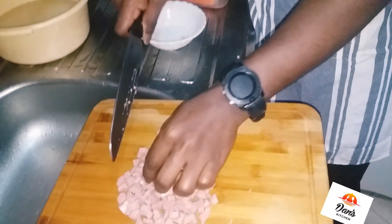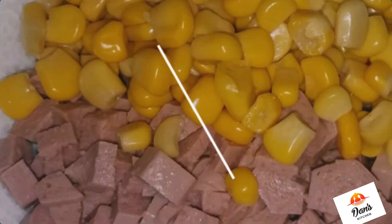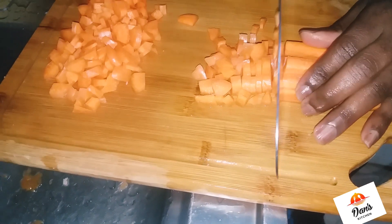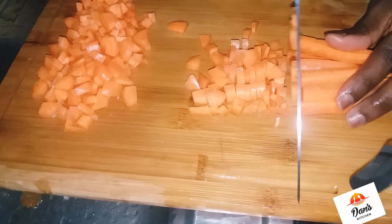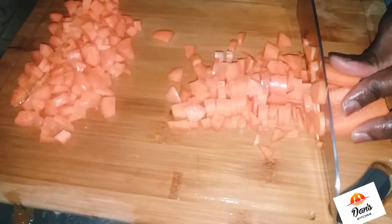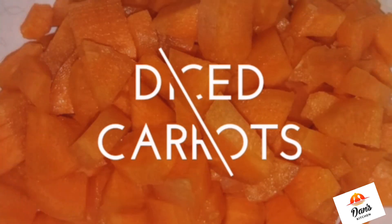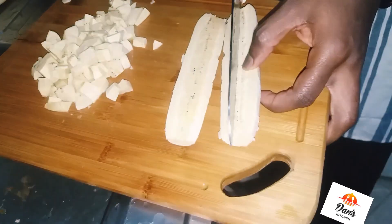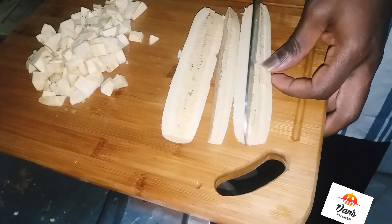I have my diced sausage, and I'm going to be mixing my diced sausage with sweet corn. I have my carrot as well — you can see me chopping my carrot. I have my diced carrot ready. Sit back and enjoy the process I'm about to take you through.